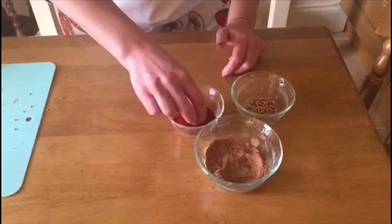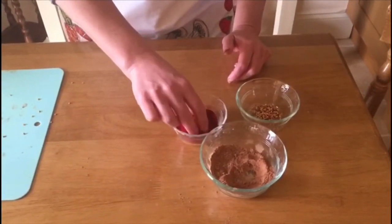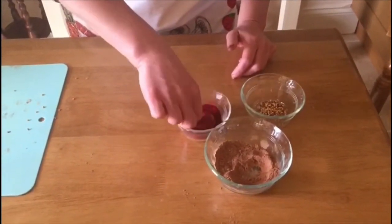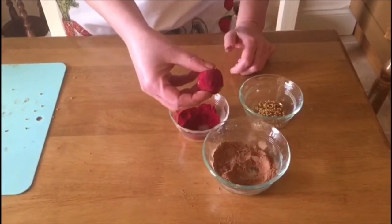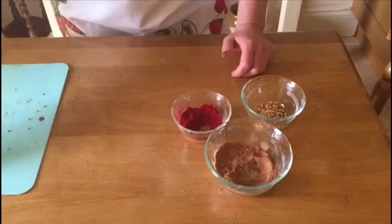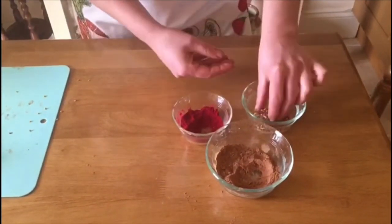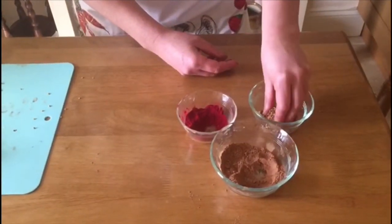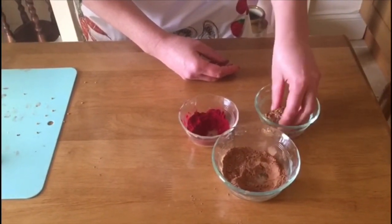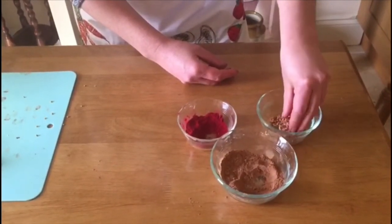And then we're going to do the same with the beetroot, so we'll just roll it in the beetroot, just making sure that it's really well covered. You've got it then covered in the beetroot, which is a very beautiful, pretty colour. And then we're going to take one and stick it in the bee pollen. You're going to have to really press the bee pollen in just to make sure that it sticks. The bee pollen creates a really lovely texture as well as a taste.